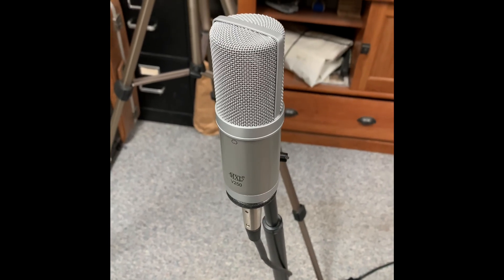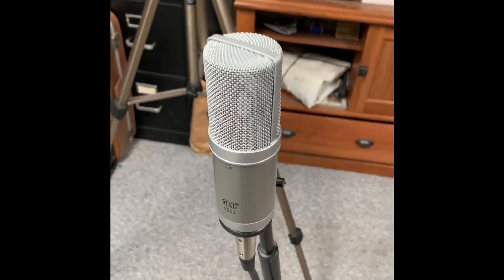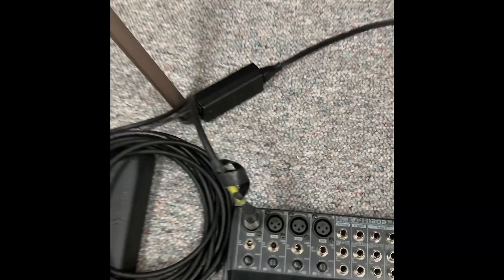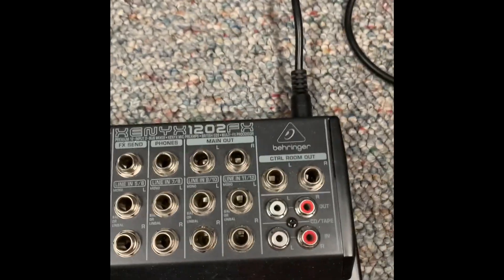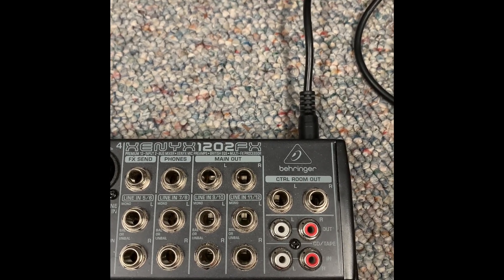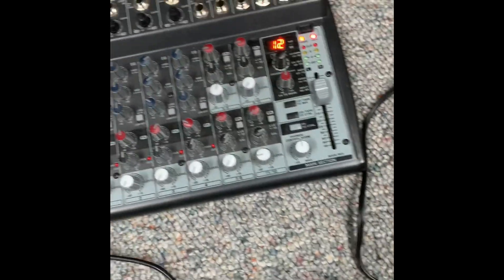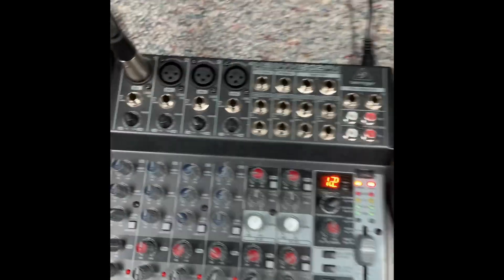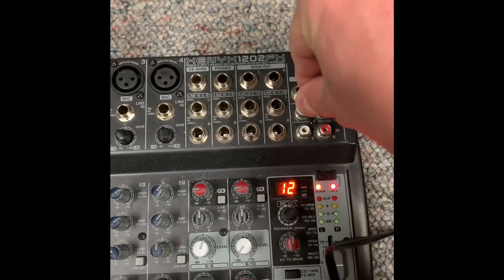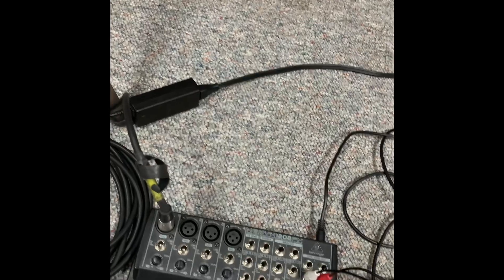Step two: once you've got your rigged-up cable running to your phone's lightning port, I've got an MXL condenser mic, which I'm running into the vocal channel of the Behringer Xenix 1202 FX. So I've got my cable all connected. I'm going to plug in the RCA — you obviously want to send the signal out — and then this is going right into my phone.